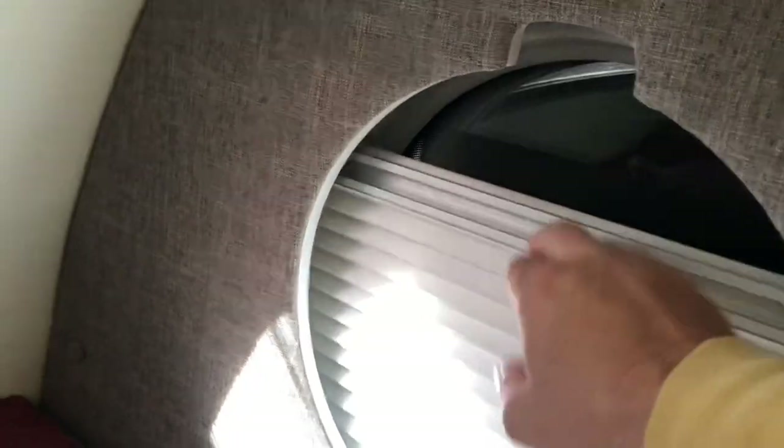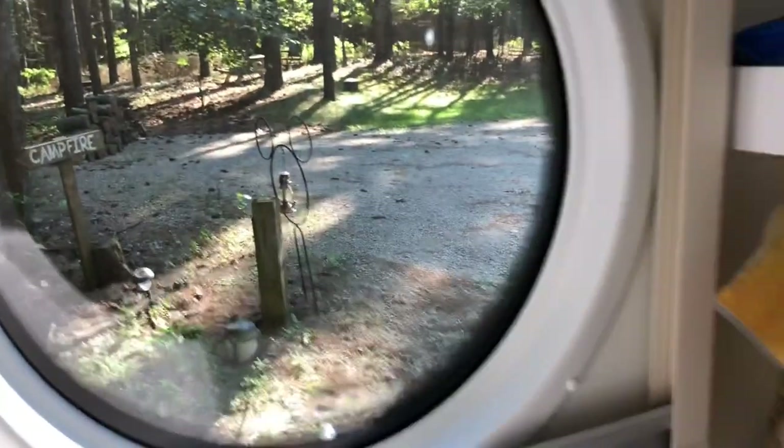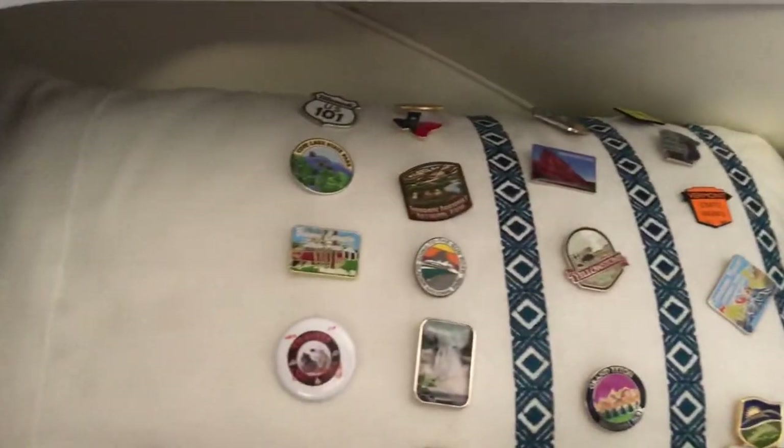We love the lighting in here. You can open the porthole windows and get lots of nice natural light. There are cubbies throughout - we keep Truman's supplies in back, DVDs up top, and use the ledge near the pin pillow for storage. There's excellent natural lighting and lots of storage space throughout the trailer.